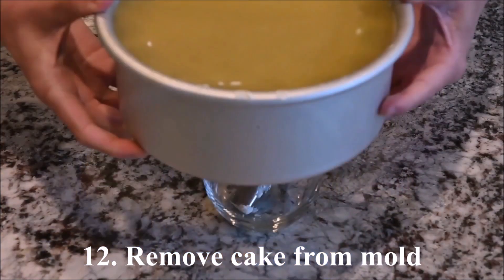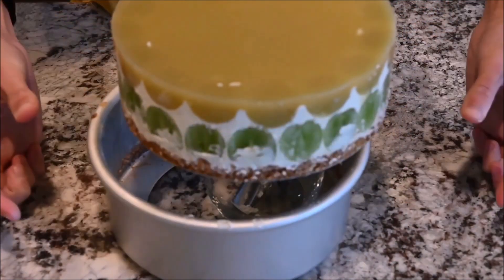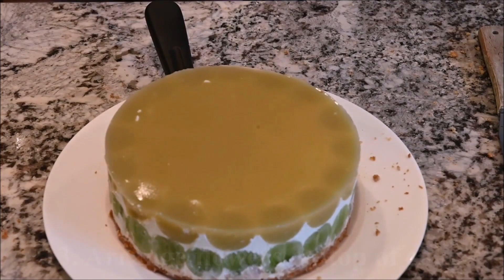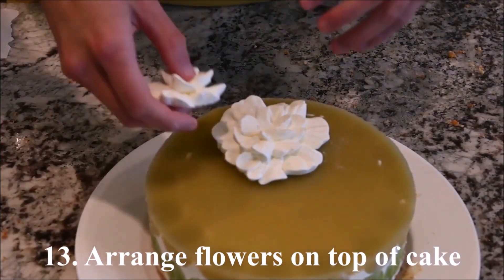Remove the cake from the mold. Arrange the flowers on the top of the cake.